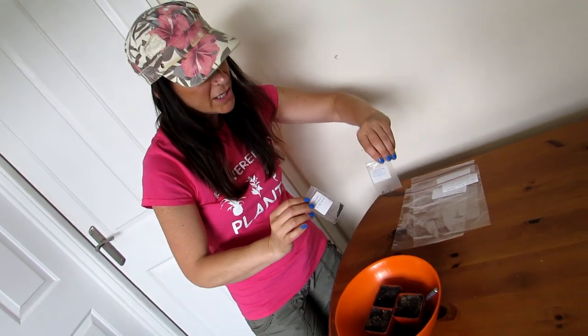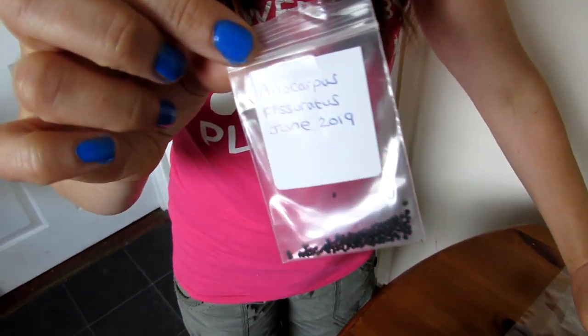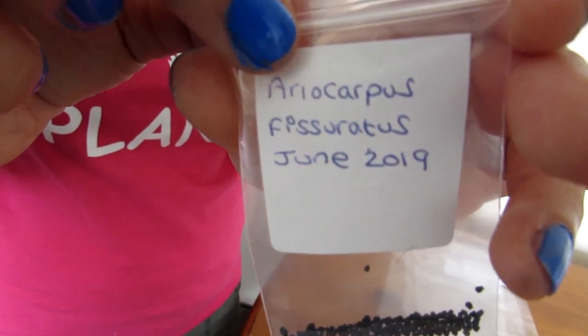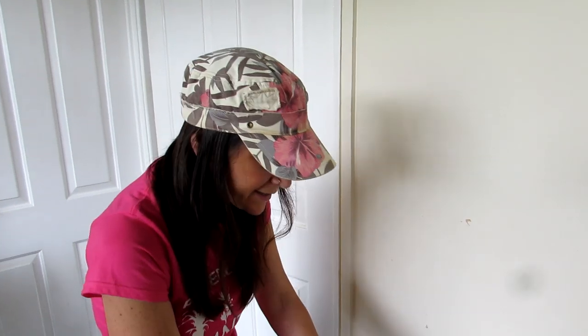These are the seeds I've got from Clyde — Lophophora williamsii texensis, look at the little seeds in there, and Ariocarpus fissuratus. These are actually seeds from Clyde's own plant, which makes them extra special. They've come from plants that are very old and established in Clyde's amazing greenhouse. Do go over and subscribe to Clyde Morris — he's got a wonderful YouTube channel with videos of his collection. Links up above.